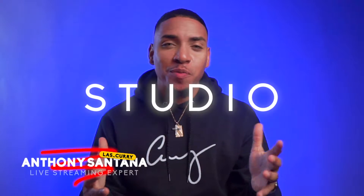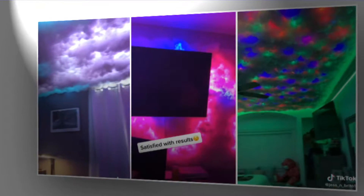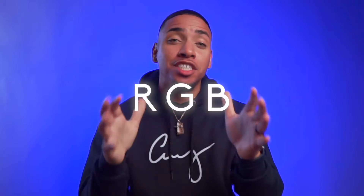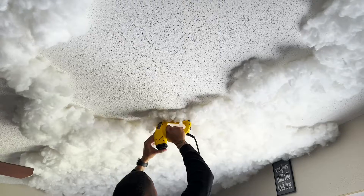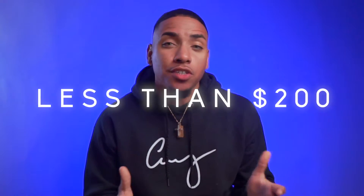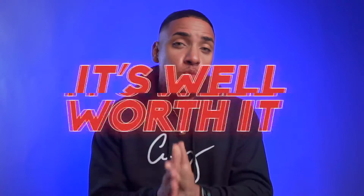I've been redoing the studio and I literally came across on TikTok the best upgrade for any gaming setup — the RGB cloud ceiling. It looks amazing, but it's also the perfect acoustic treatment for the ceiling and it killed the echo in the studio. I wanted to make this video to show you the process and what you would need. I have a pretty big room and covered the whole ceiling for less than $200. Trust me, it's well worth it.